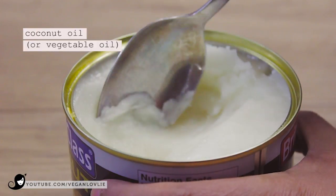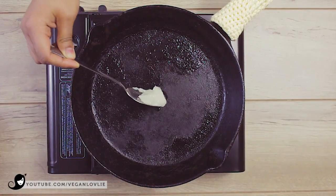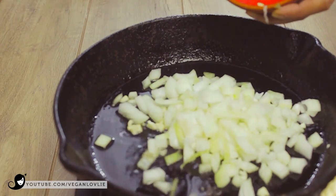In a skillet, heat the coconut oil on medium-high temperature. Then add the onions and garlic if you are using them. Sauté until translucent — this should take about 5 minutes.